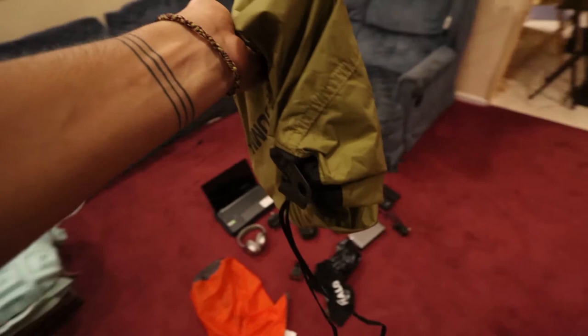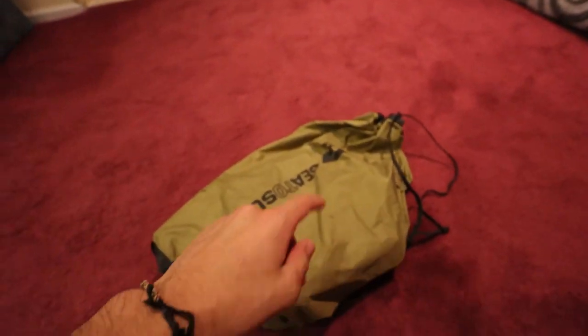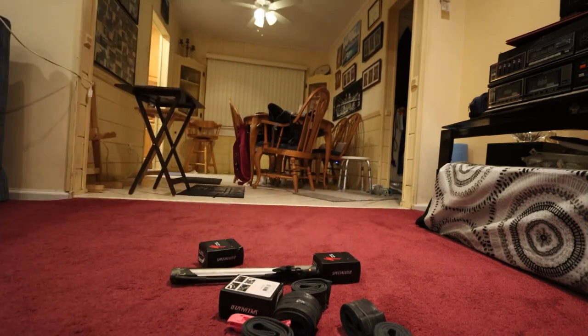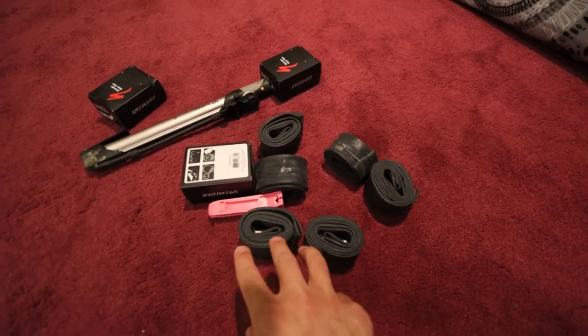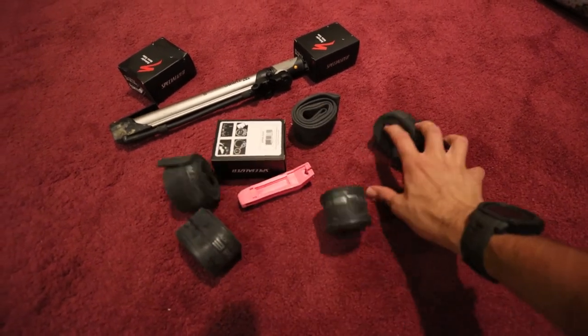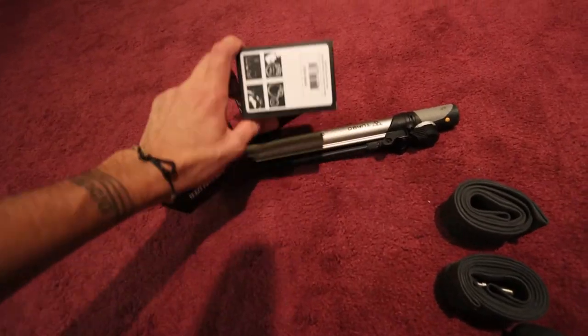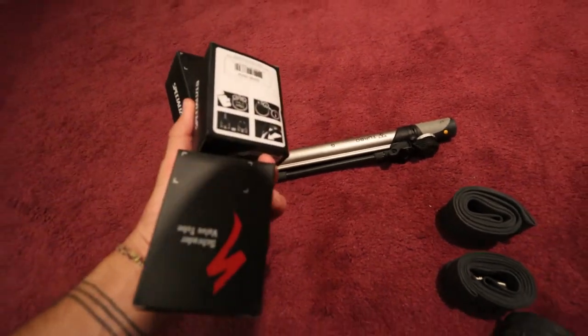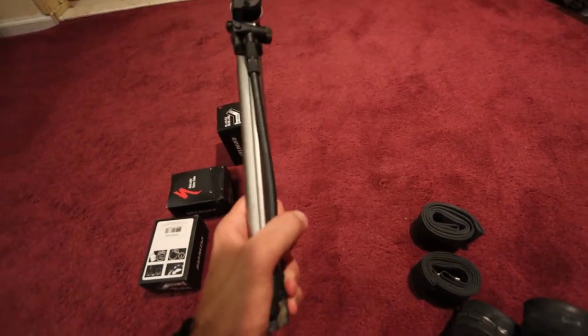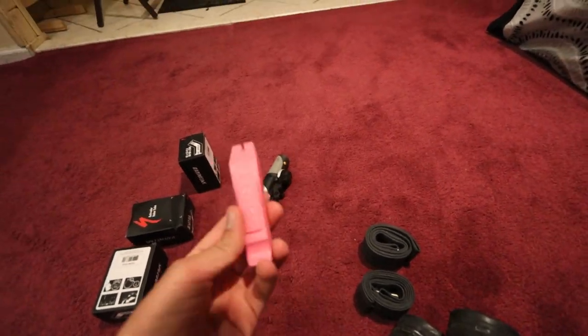In this bag — this is the stroller repair kit. I have three spare tubes per stroller tire. These are for the back tires, so I have six of them, and we have three for the front — I kept the front ones in the boxes just to differentiate. This is a hand pump and these are some tire levers.